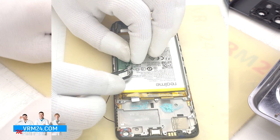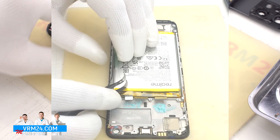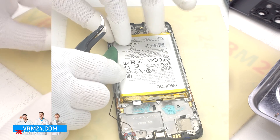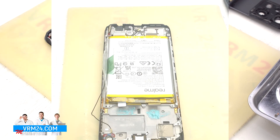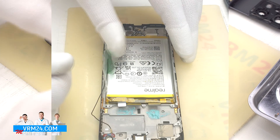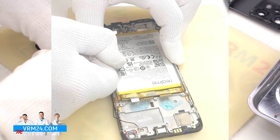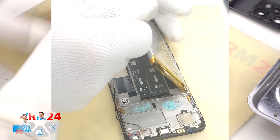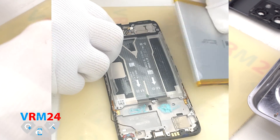Finally, we move on to detaching the battery. We unwrap the transparent coating and green tab which we need to pull on. With one hand we hold the display frame and with the other hand we pull the green tab upwards to remove the battery. The battery is also held on by the transparent protective coating which protects the interboard cables.